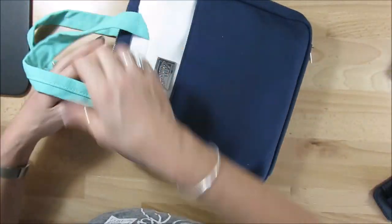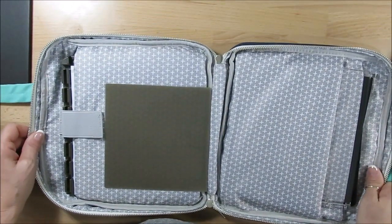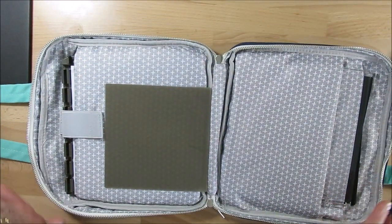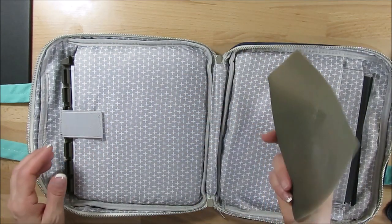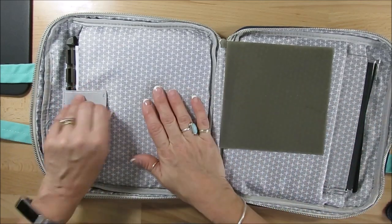Now this is going to open. Let's flip this open. Here we go. I keep a silicone mat here because a lot of the time I use my silicone mat with my Stamperatus.